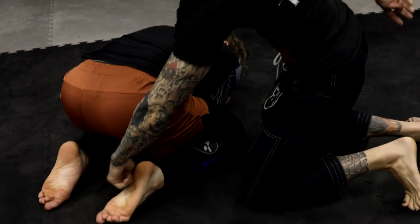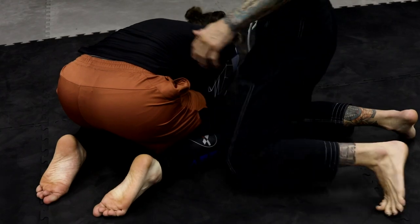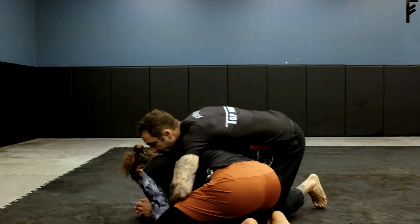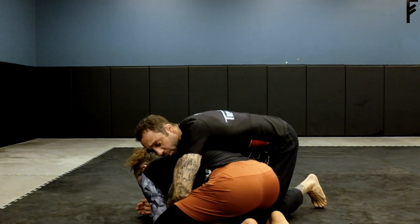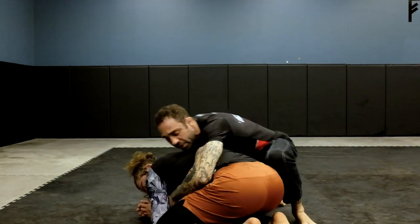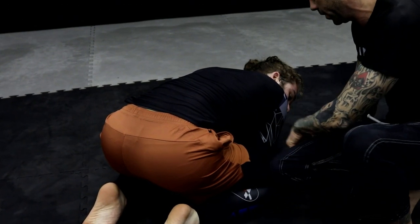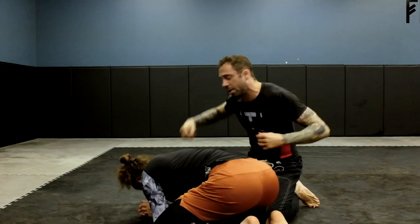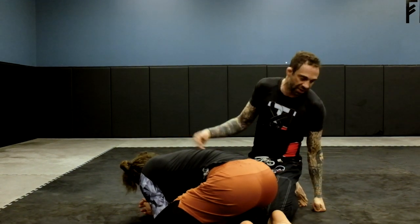I want to watch this foot here — this is the important part. When I start in the turtle, there are a few ways I can begin. In the gi, I usually like doing lapel chokes or collar chokes. If I'm doing no-gi, I like this attack where I keep my left leg up and try to bring my right knee in between his elbow and his knee. I'm going to have my right arm over his shoulder and just control the wrist to keep him down.